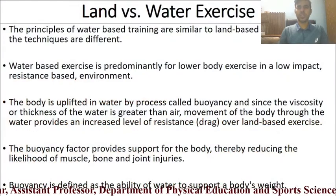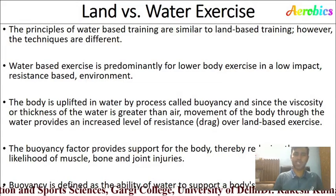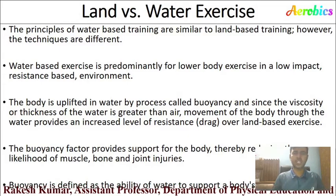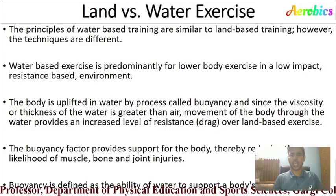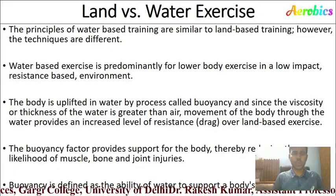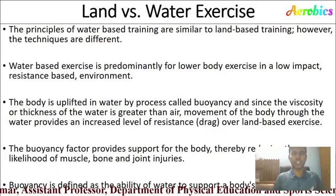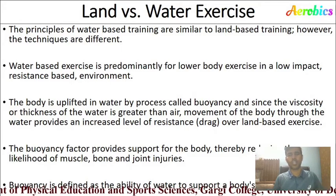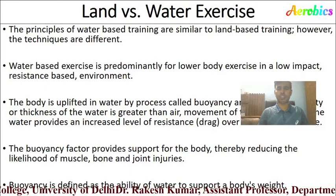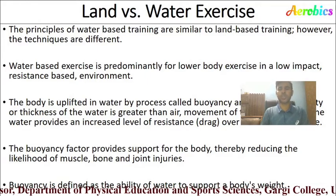There are similarities between land and water exercise — the principles of water-based training are similar to land-based training, however the techniques are different. Water-based exercise is predominantly for lower body exercise, while weight aerobics is predominantly for upper extremities. The body is supported in water by buoyancy, and since the viscosity of water is greater than air, movement through water provides increased resistance over land-based exercise. Buoyancy reduces the likelihood of muscle, bone, and joint injuries.